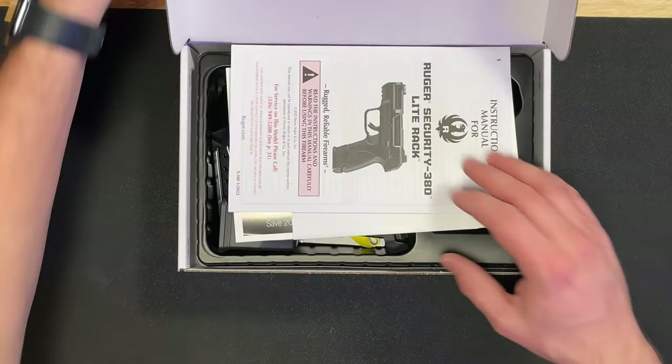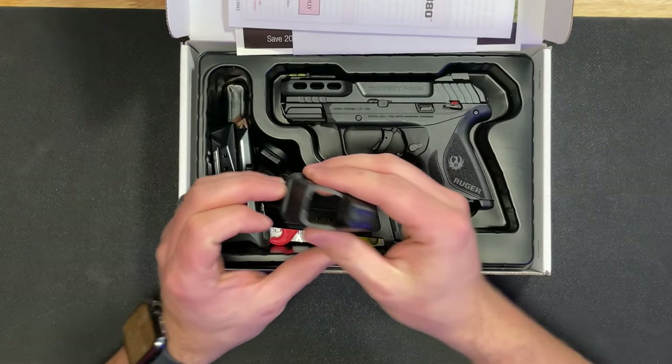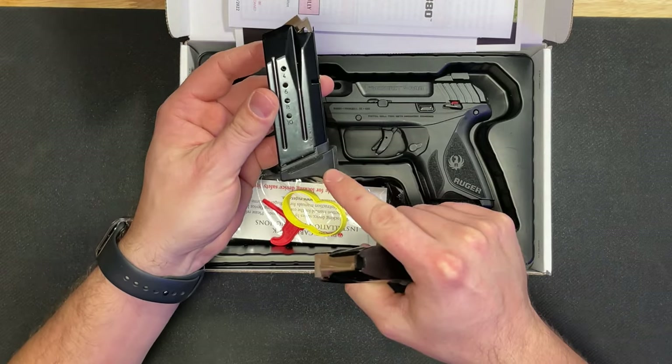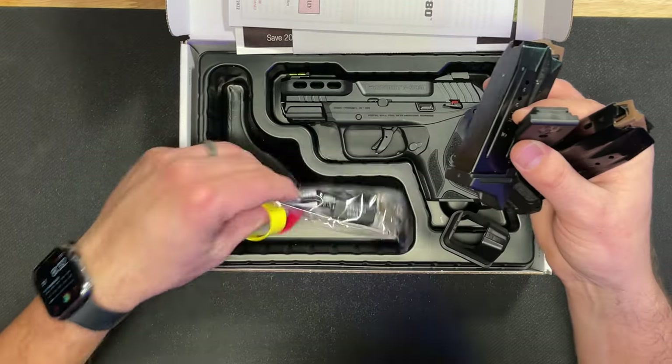It comes in the standard cardboard box. You get your owner's manual, the pistol itself, a mag loader, one 15-round magazine, another 10-round magazine with a pinky extension, a flat base plate if you want to swap it out, and your gun lock.